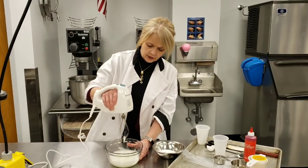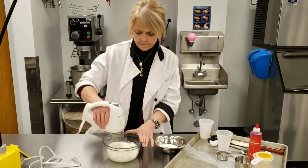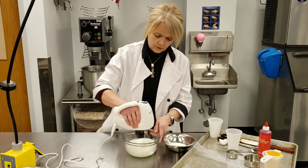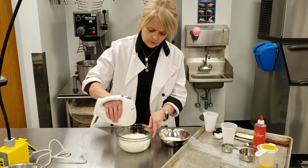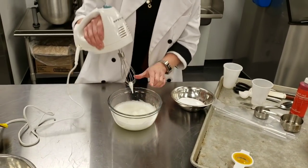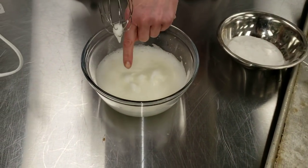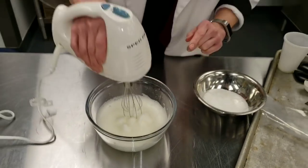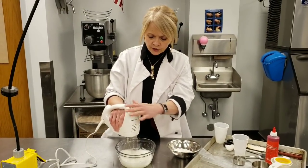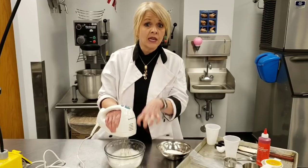We're almost at soft peaks — still a little close to foamy. To test the peaks, you pick this up and see that it fell over. The little top of the mountain is falling over — that means you're in soft peaks. We need to get to stiff peaks, which means it's standing up like a firm mountain top. Also, for those who are observant, you'll notice it's turning white, and it's going to become a bright white because of the air we're adding to it.